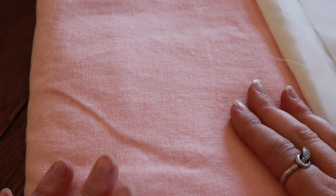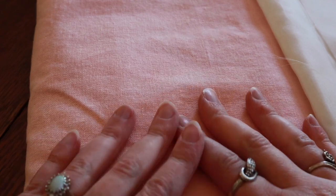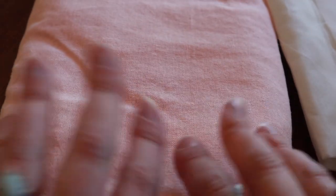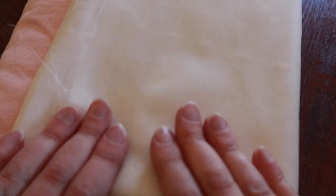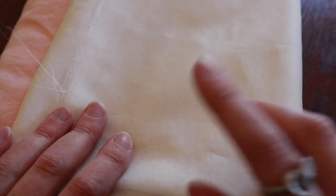This is Robert Kaufman Brussels Washer linen fabric, the color is called Creamsicle. It's kind of a salmon-y color. It's really soft, it's a rayon linen blend. It's also got a bit of weight for its yardage, so hopefully it'll work out fine for this blouse. For interfacing, I don't really use Pellon anymore — this is silk organza, and I've always heard wonderful things about it for interfacing collars, so that's the plan.